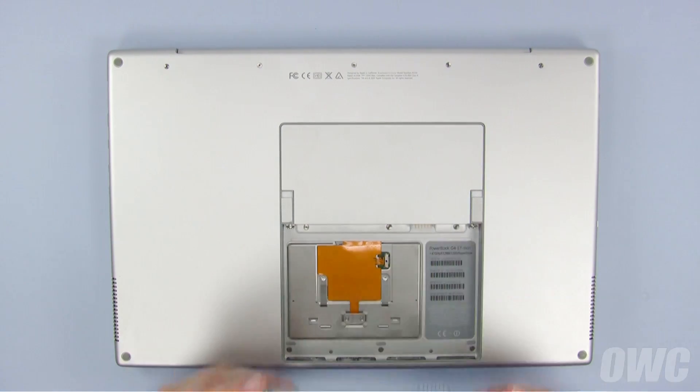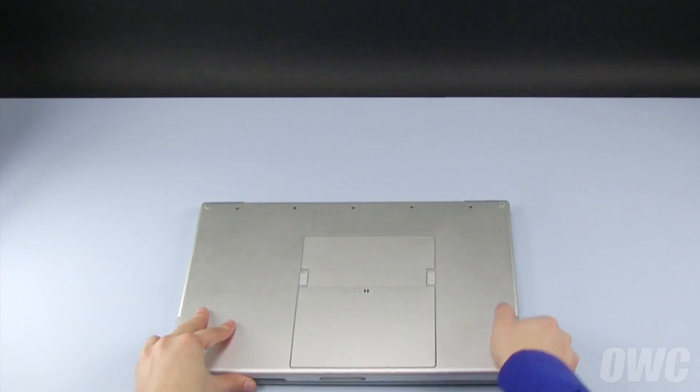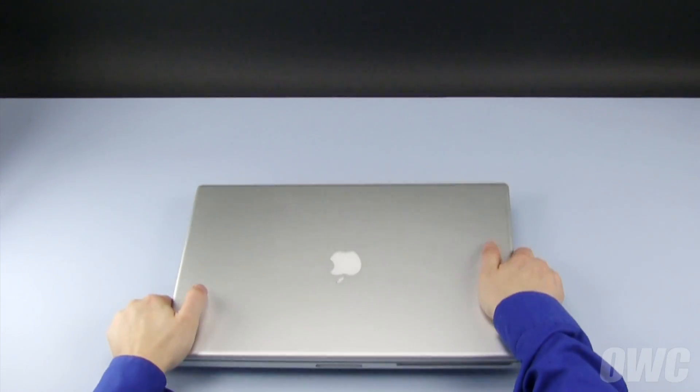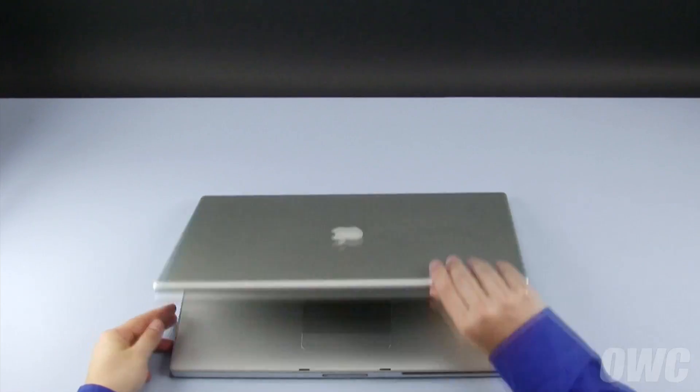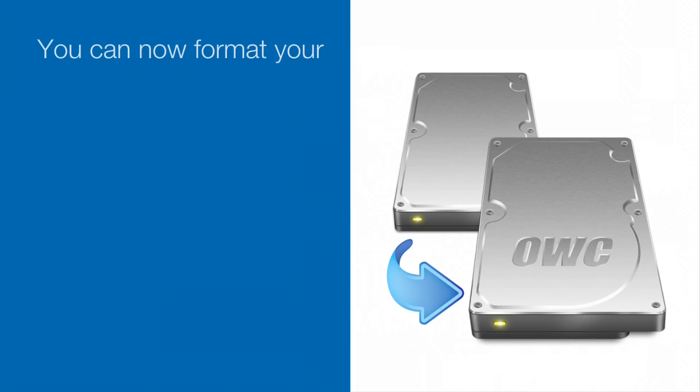All that's left to do is to set the battery back into the bay and push it in until it locks into place. You may now flip your PowerBook over, open it up, and turn it on. See you next time.